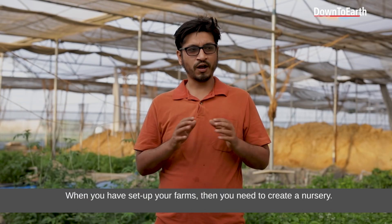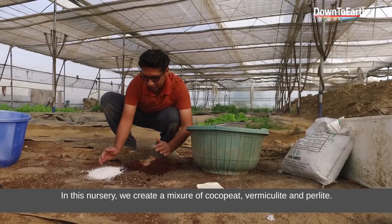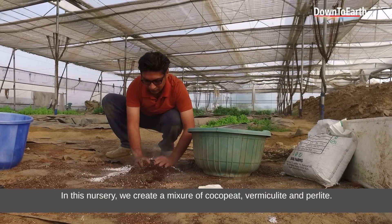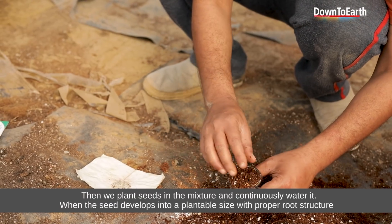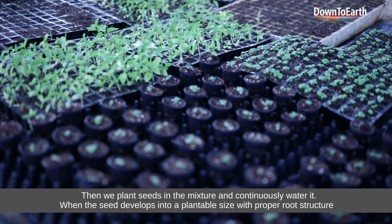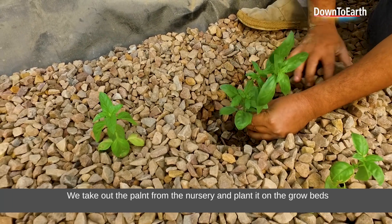When you have set up your farm, you will create a small nursery. In this nursery, we use a mixture of cocopeat, vermiculite, and perlite. With that mixture, we add a seed in it, then we add water. When the root structure develops, we transplant it into the beds.